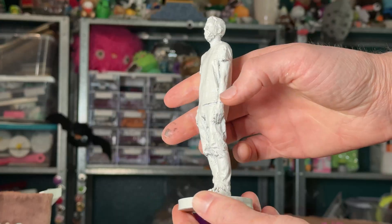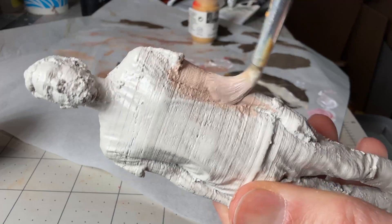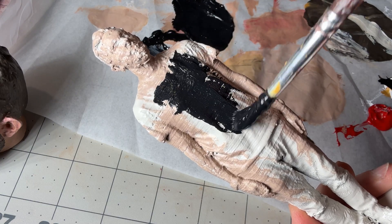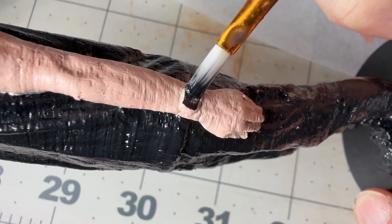So then I painted the body. It wasn't as smooth as I would have hoped, and I didn't have enough time to sand it. But luckily, I was wearing all black when I scanned myself, so black kind of hides some of the lines.